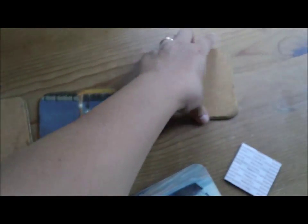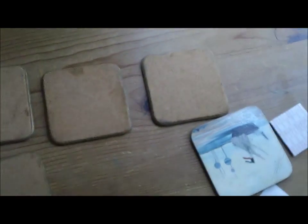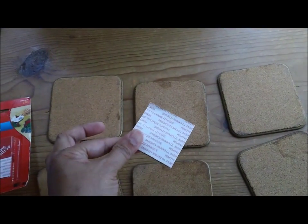So, these are my coasters and we're going to flip them over so that we can apply the mounting tapes. Alright, here it goes.